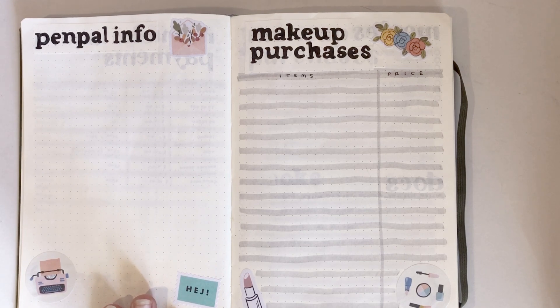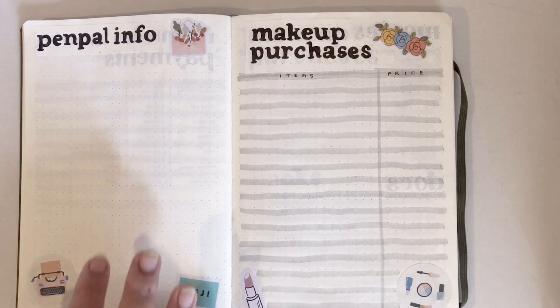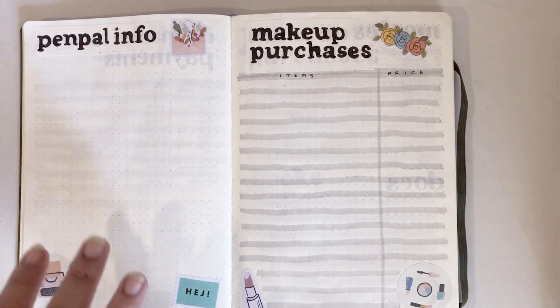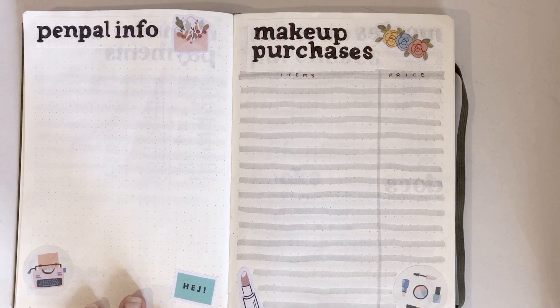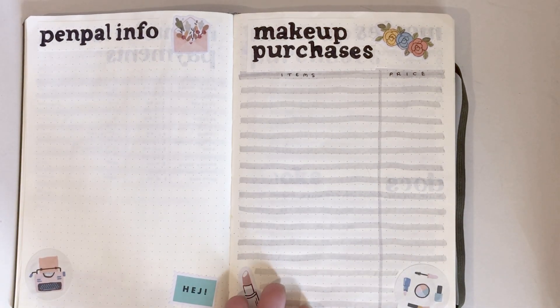This is my pen pal info page, which I haven't filled out yet because I was planning on taking photos before posting this video. This is where I'll put my pen pals' addresses, birthdays, and stuff like that so I don't forget.